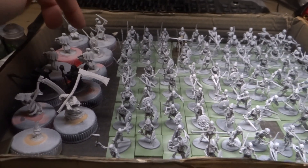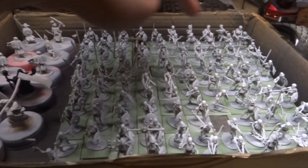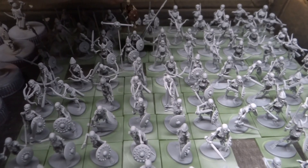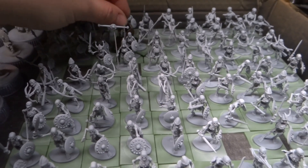These six metal skeletons and then 90 plastic skeletons, or well more like 89 because the test model is already painted.